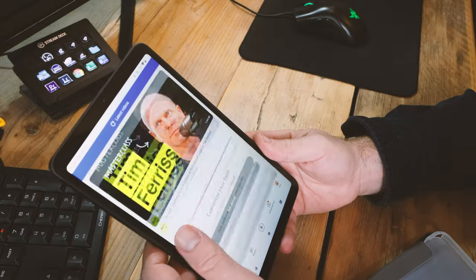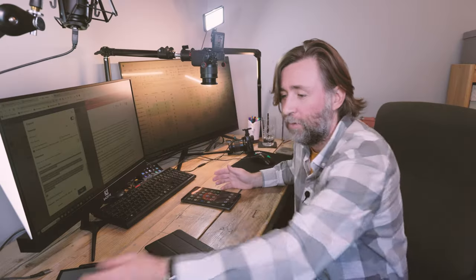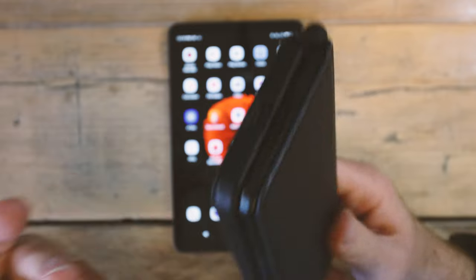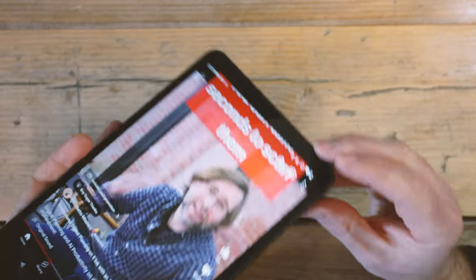It'll be fine for watching talking head type videos, but the speakers on my Samsung Z Fold are far better — they managed to engineer a reasonably large bass chamber in there and it sounds quite good. So you'll want to use headphones if you're watching or listening to something with any serious audio quality.